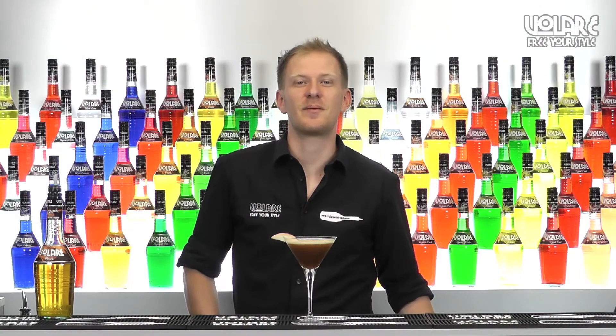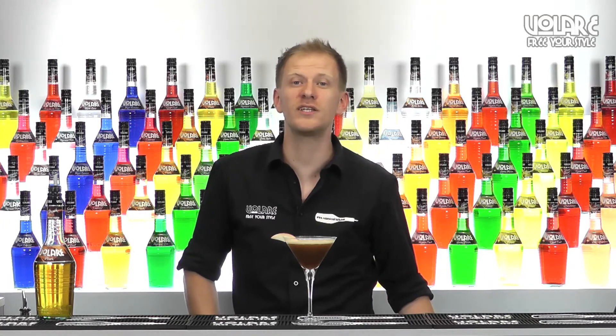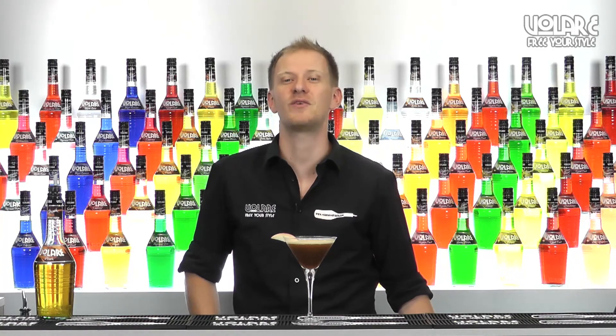So that's it for today's episode. I hope you're gonna surprise your customers with this recipe. If you like it and you wanna have more recipes or new ways to use our range of Olari liqueurs, subscribe to our channel. We're gonna upload a new video every week. See you next time, bye-bye!